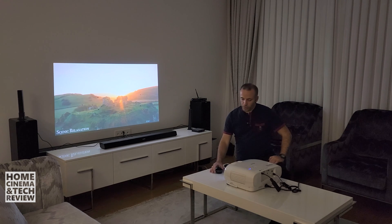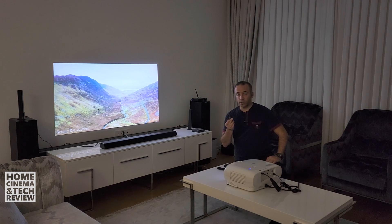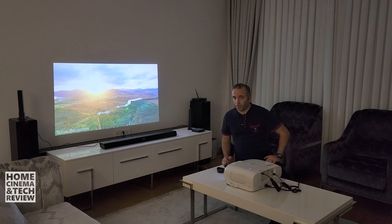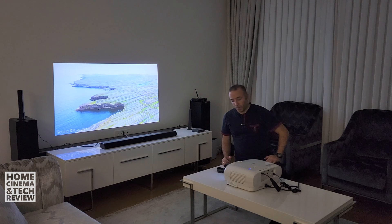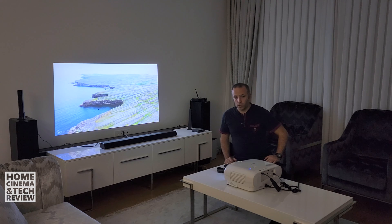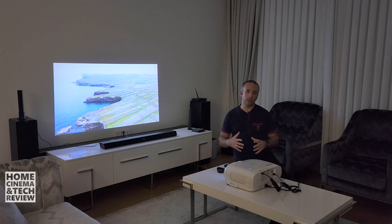Some of you might think about lens filters — but those are different from these converters. They're smaller and thinner, around 72mm, and are designed for macro photography. If you find wide-angle lens filters, they probably won't work either, so don't waste your money on those. Let me know what you think in the comments below. If you have questions or ideas to try with projectors, I might create content around them. Hope to see you in the next video. I'm Home Cinema and Tech Review — bye.